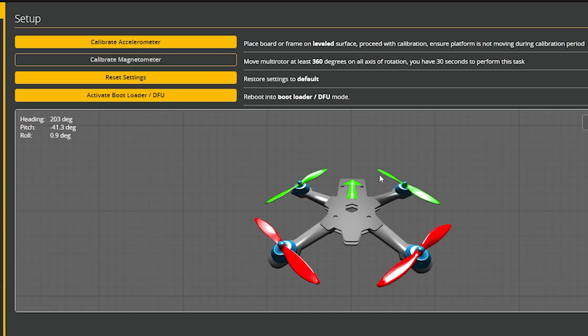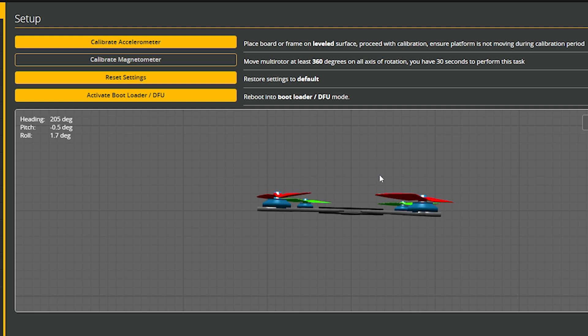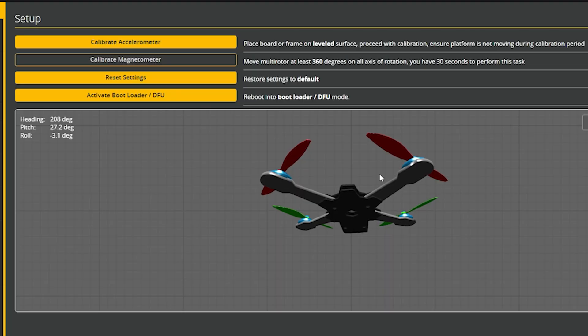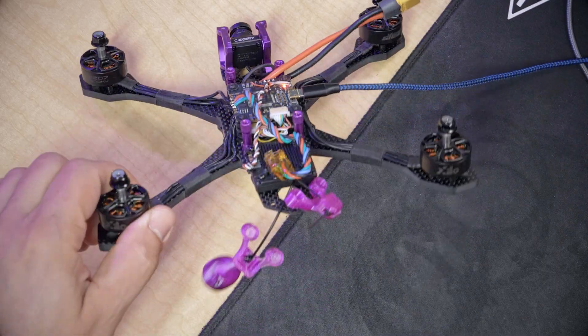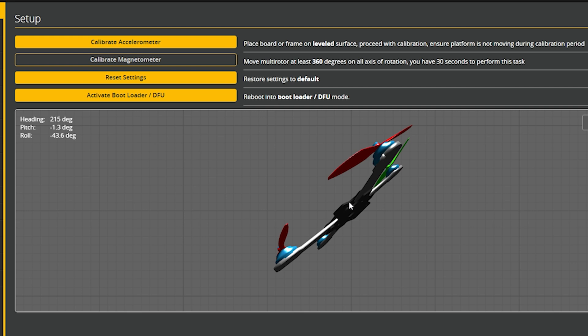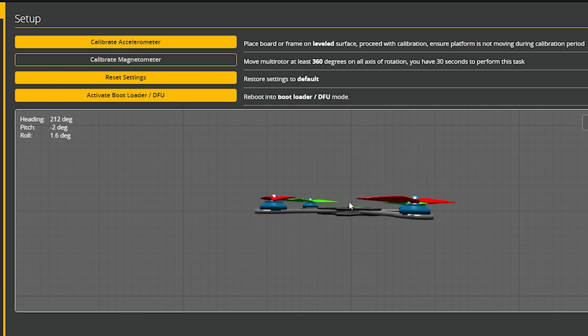Then we're going to pitch forward — and sure enough, what the heck is going on here? The forward-facing arrow is facing forward, but did I install it upside down? I pitch forward and the 3D model pitches back. It's wrong. Let's try the roll axis — I roll to the right, it rolls to the left. The yaw axis is correct. So the flight controller doesn't think it is right-side up and facing forward. It is flipped in some way, even though the arrow seems to be facing the right direction.